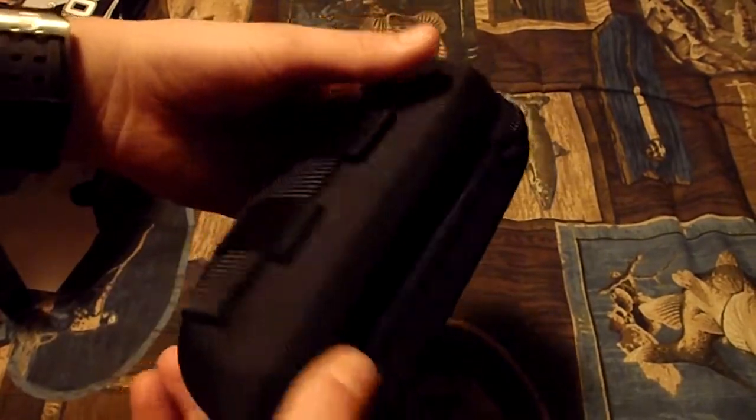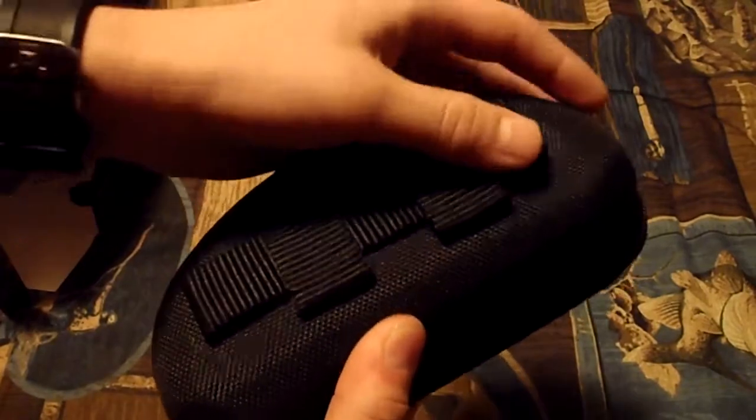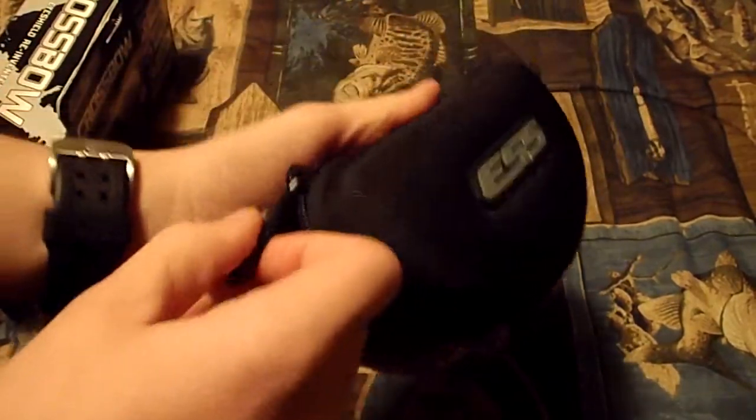Highly recommend it. This is the sunglass case — it's got MOLLE webbing on the back to put it on your vest and other equipment, which actually comes in pretty handy. I've already used it before. So a nice sturdy zipper.